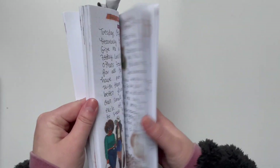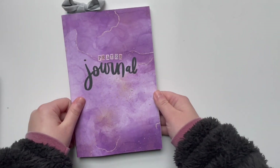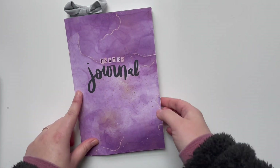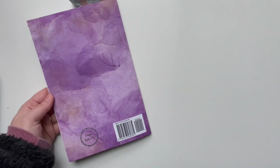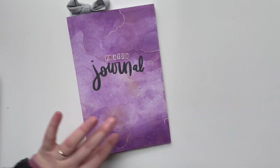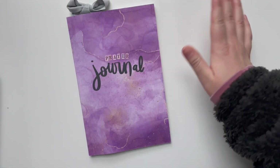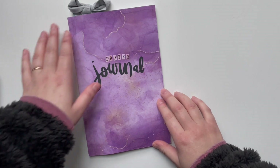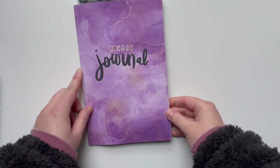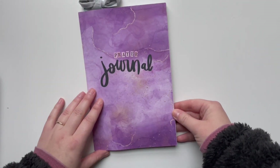This is just a dot grid notebook that I have available on Amazon, in the larger 5.5 by 8.25 size. I have a YouTube video all about these journals. There are tons of different covers with lots of cute designs — different flowers — and this is the purple alcohol ink, which looks so pretty. I also have rainbows, mugs, and lots of other cute designs.